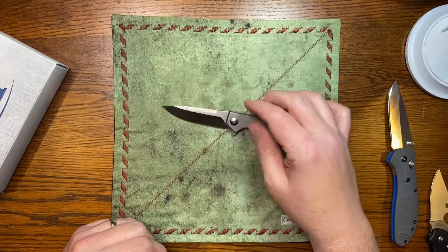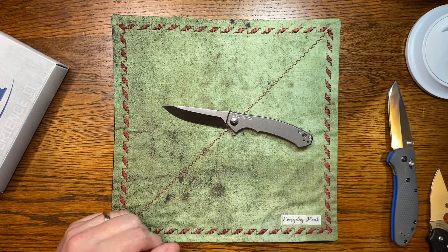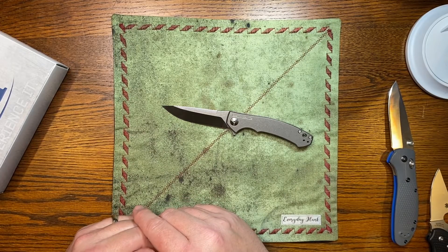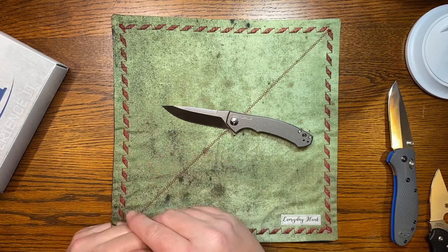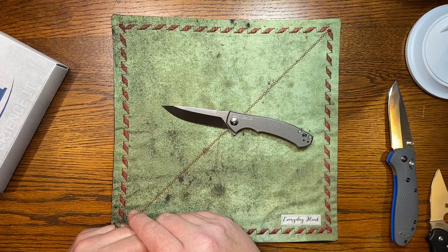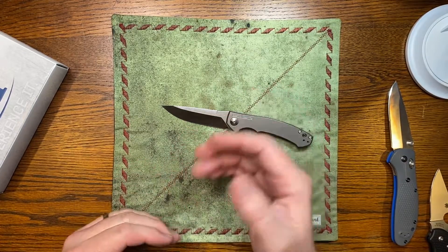Anyway, that is the ZT0450. I have reviewed the 0452 — you can go back and check that out in my playlist under ZT. Guys, thanks for watching. Please subscribe if you're not subscribed, and please like and comment — it really helps us out. We're a growing channel and we'd like to grow this into a really nice size channel to complement our Facebook group. We appreciate all your support. Thank you to our patrons — you're a huge help covering costs for shipping and things like that. Most of the knives we get in from makers and companies for review, we give those away to our patrons.